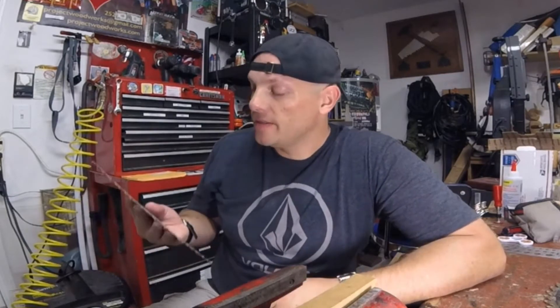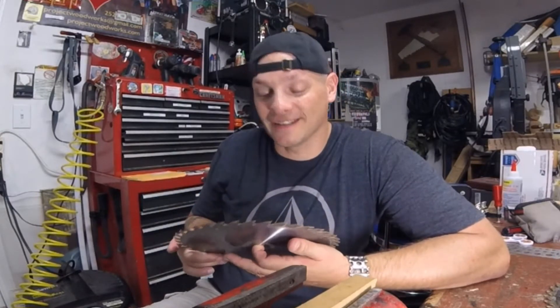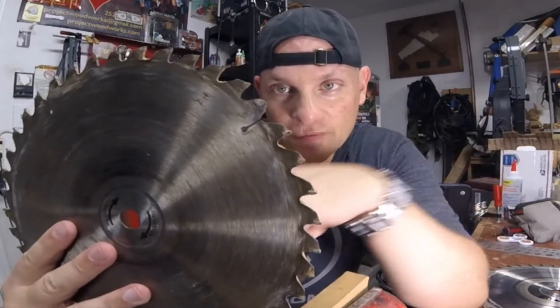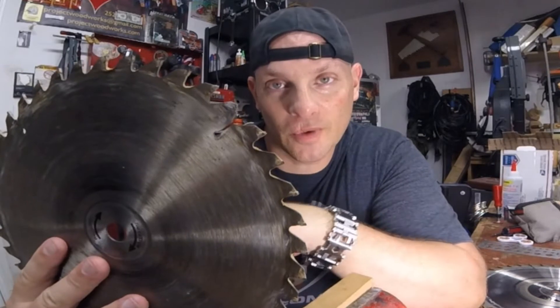This is actually the blade off of my table saw from when I bought it back about 10 years ago. This nasty one right here is from my miter saw from when I bought it maybe 15 years ago. On my table saw I have been through a bunch of different blades.